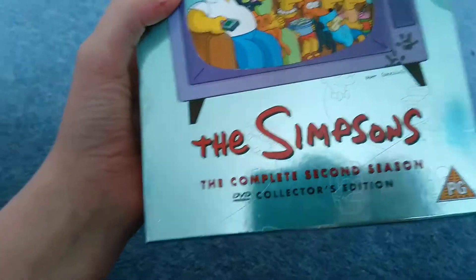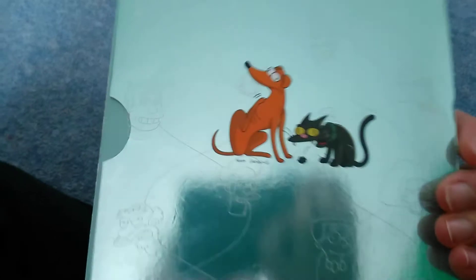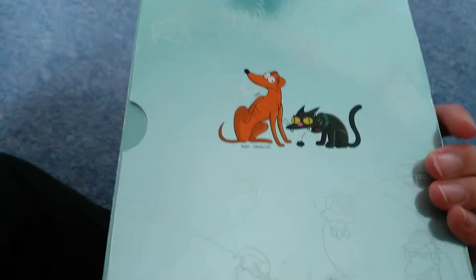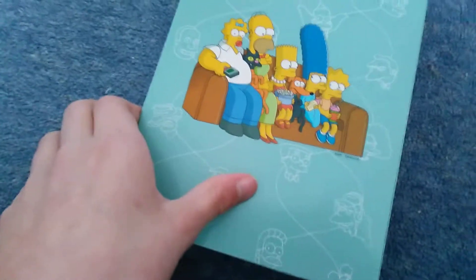Now here's season two - here's the front, spine with Homer and Bart, the other side with Lisa and Marge. Near the back we've got Santa's Little Helper and Snowball. And inside we got Homer and Maggie - Homer's trying to pass the bottle.